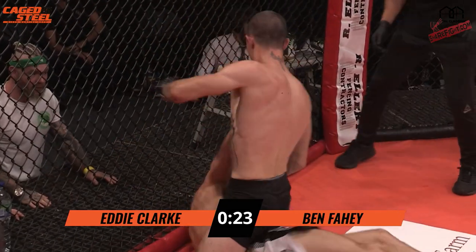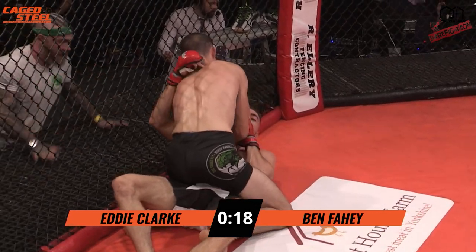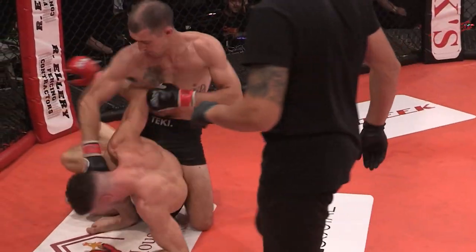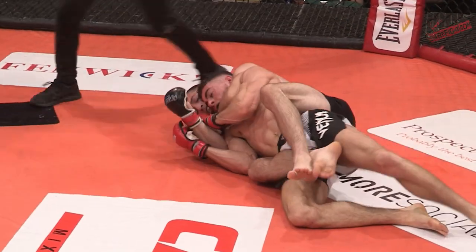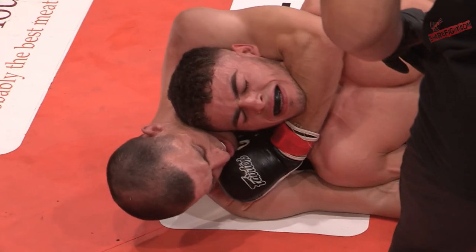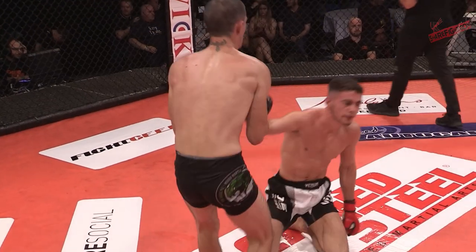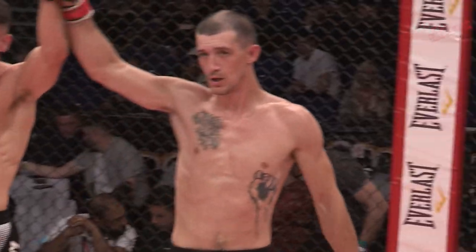Clark is hugging the body to avoid shots. Final 20 seconds of the third round. Well defended by Clark — he won't let Fahey open up with that rain of punches. Fahey's gone for the choke — a naked choke. Is it locked in? It's not locked in. He's only got one arm on, grabbed the shoulder. Clark managed to ride it out. It's going to go to the judges for the official decision.